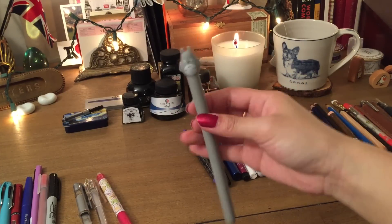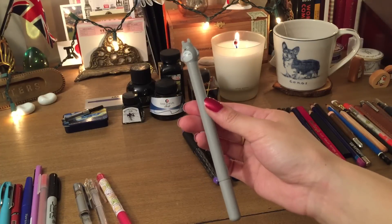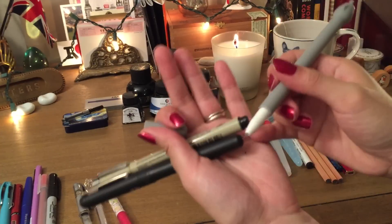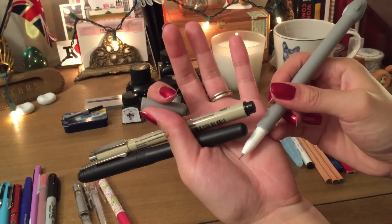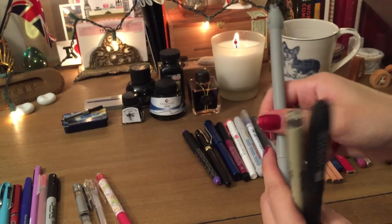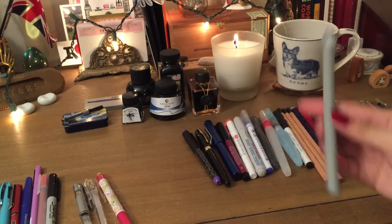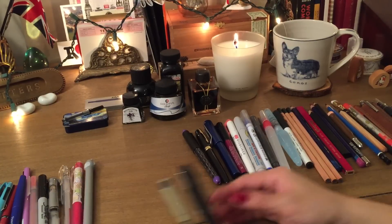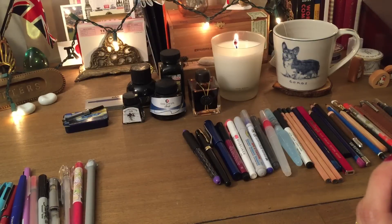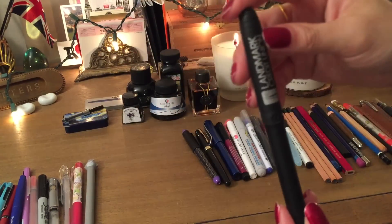All sorts of Asian gel pens — you can find these all over Etsy. This is the Totoro one, just as an example, but these come in incredibly fine tip. If you really like that light ink weight, Etsy and online resources are a great place to look for them.